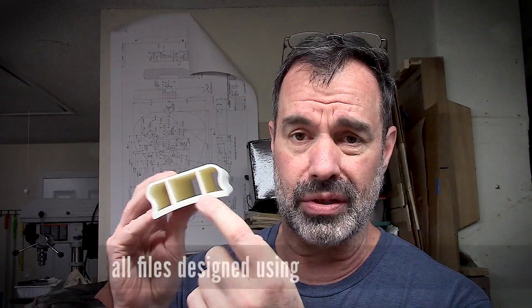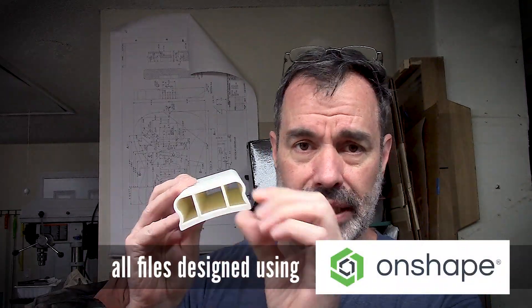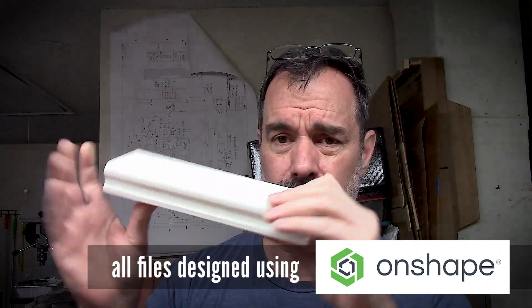I'm not including the G-code file — you can generate that on your own. I did run a 5-layer wall thickness and about 25% infill, which is almost nothing, hardly any infill. But since it's all layered, it's pretty tough and strong — doesn't flex.